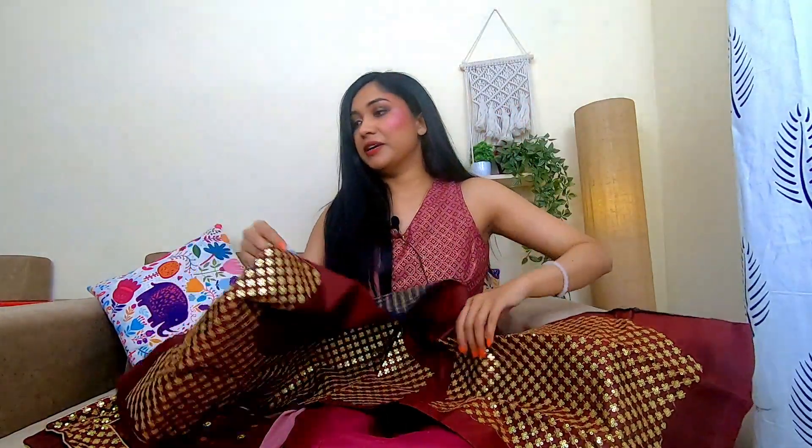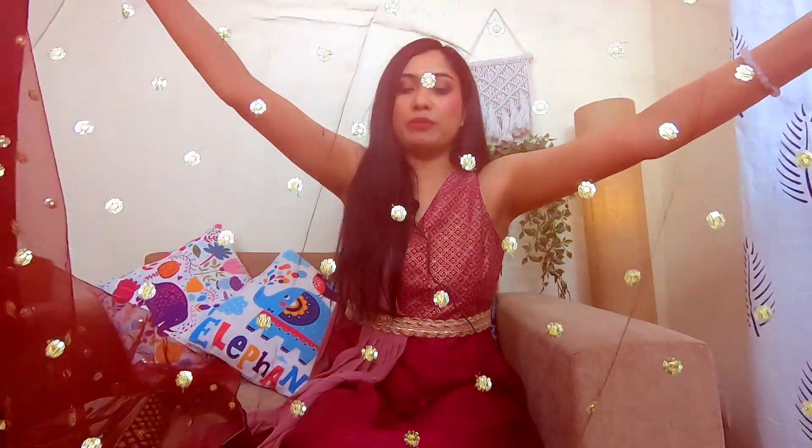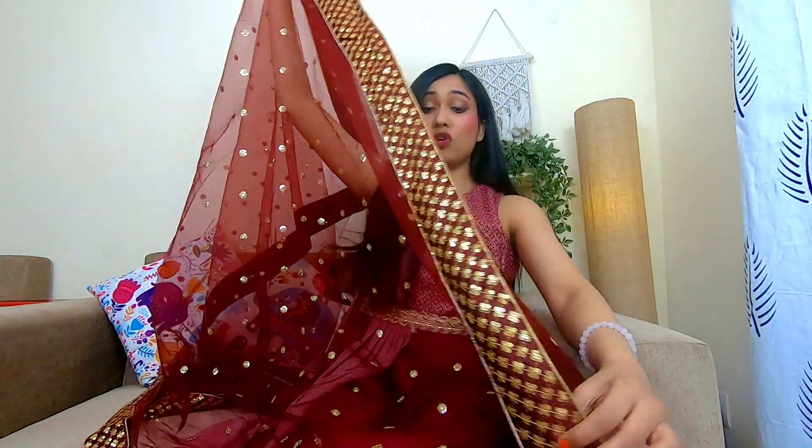After wearing it, it looks really good and it looks beautiful. The length and width is very, very nice. You can see little bootis on the lehenga, and the border is again an all-over golden border — it is very beautiful. As a bride, you can carry it very well.